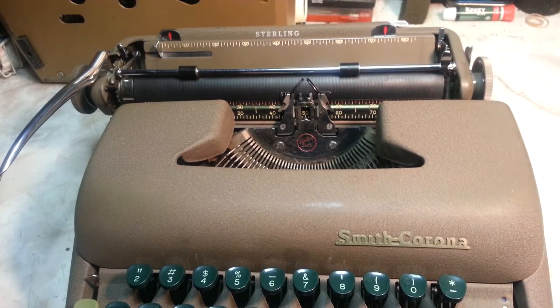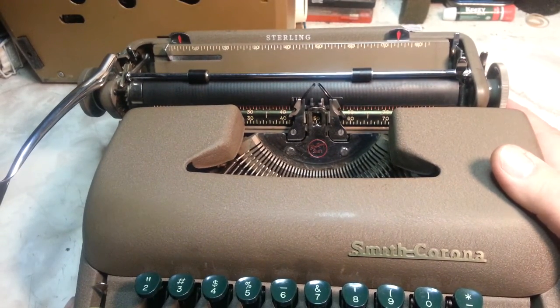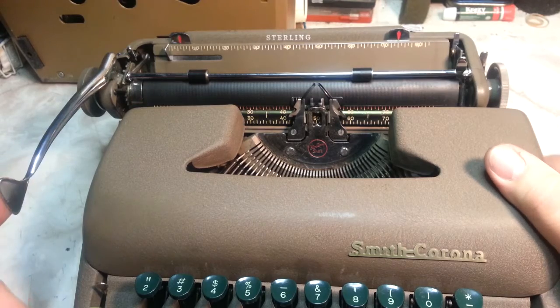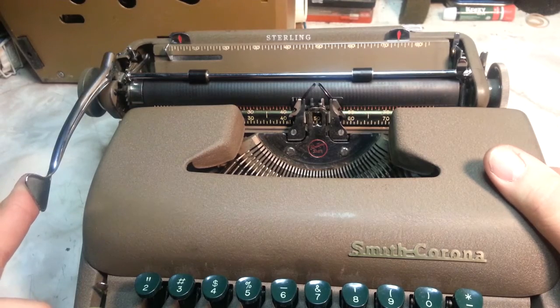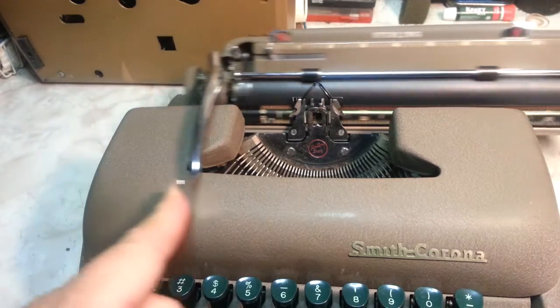Dwayne here, PhoenixTypewriter.com. Let's take a look at this return and escapement on a Smith-Corona Sterling from this era. Carriage return shouldn't be too noisy. Here we go. It's about normal.